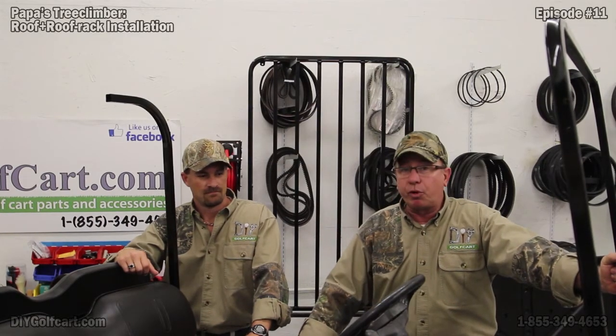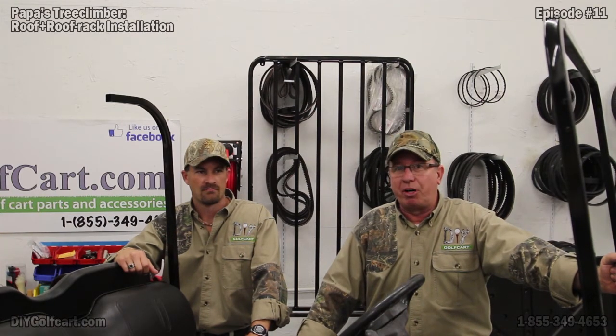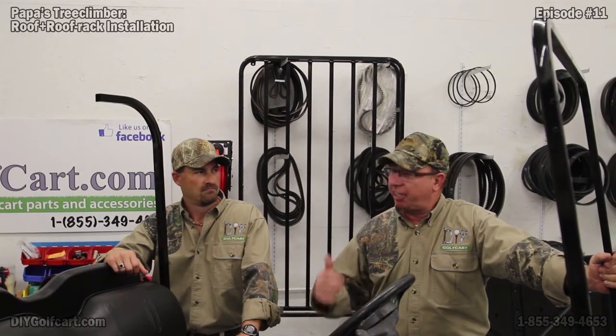Welcome back to DIY Golf Car Garage. Today we're continuing working on our 2003 EzGo TXT-R — what all of us here know as Pawpaw's Tree Climber. What we're doing today is putting on our roof and top rack assembly. I've got my buddy Jared here to help me pick this thing up. It's not that heavy, but it sure is awkward.